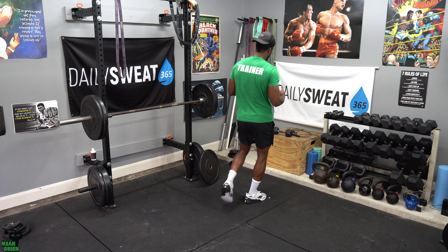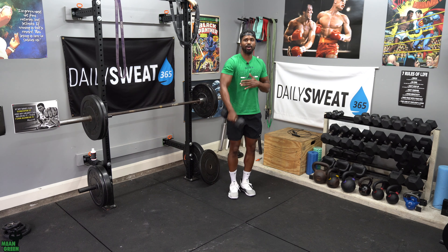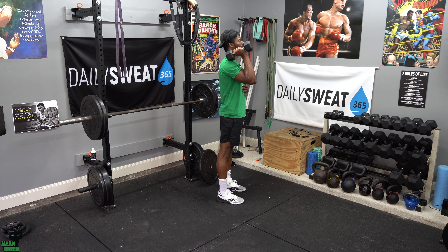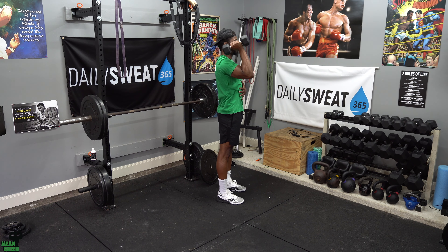Exercise number one — you're going to need a dumbbell. We're going single arm strict press. Get some great quality movement reps because I don't want you wasting any of these first four rounds. As you get that dumbbell, you power clean it, keep your shoulders pinched back, squeeze your quadriceps as well as your glutes, and then lock out, controlling that weight up and controlling that weight down.